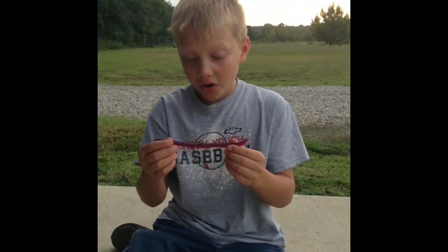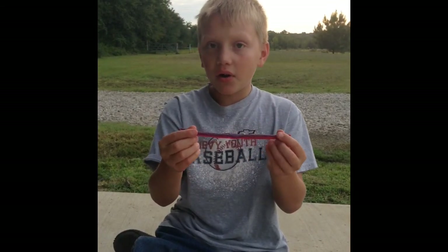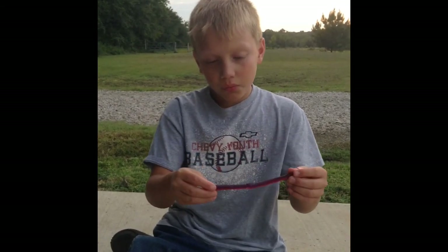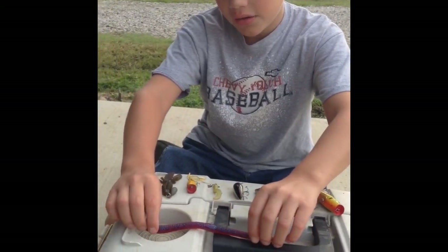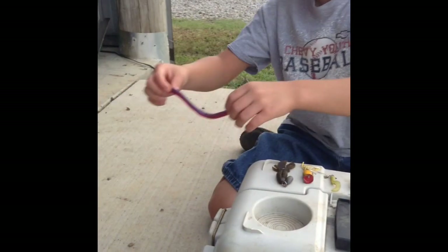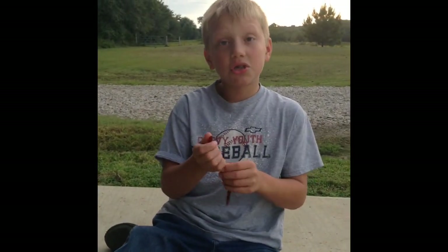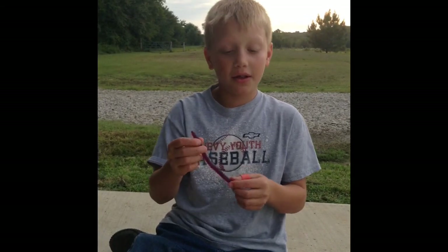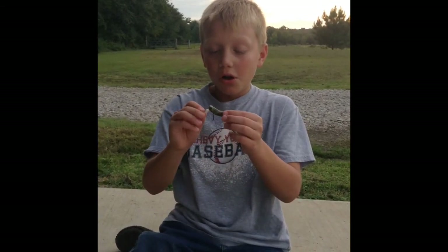Second is this plum-colored worm. I've had a lot of luck with it. My technique is to drag it, stop it, and drag it again. Bass love to eat this bait and it's something I've had tons of luck with in the past and present.